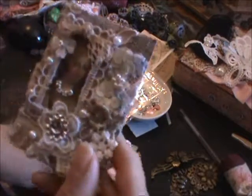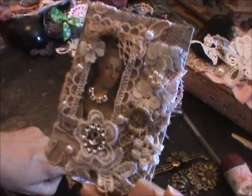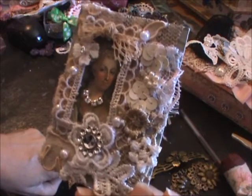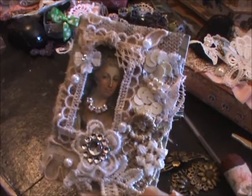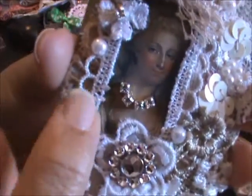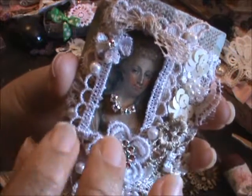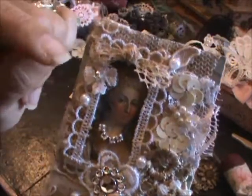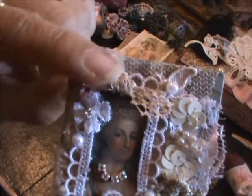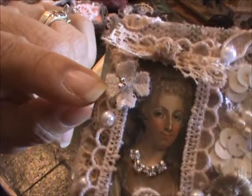This one is also another Marie Antoinette. I had these pictures printed for quite some time. I added bling chain to her neck and framed her picture with scraps. I made a bow with scraps, and that's a little tiny flower I cut off of a trim.